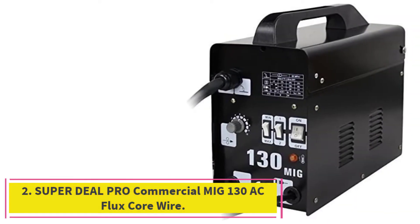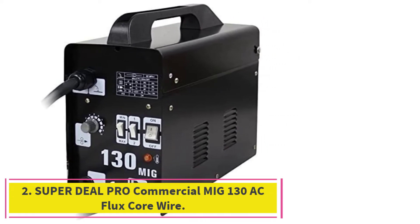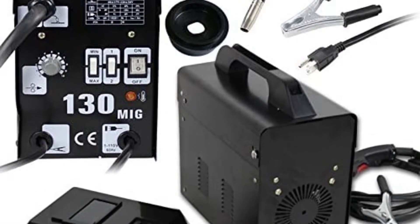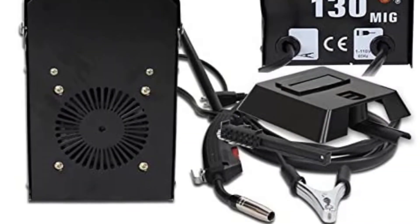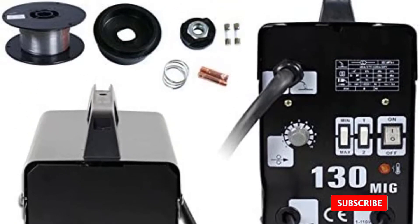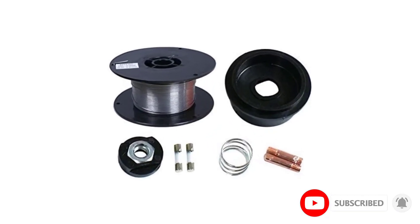At number 2: the Superdeal Pro Commercial MIG 130 AC Flux Core Wire. There's a lot to like about the Superdeal Pro MIG Welder. This gasless machine plugs into a 110V household supply, is relatively portable at 38 pounds, and can weld up to 3/16-inch steel. A roll of flux core wire and a basic mask come with the welder.